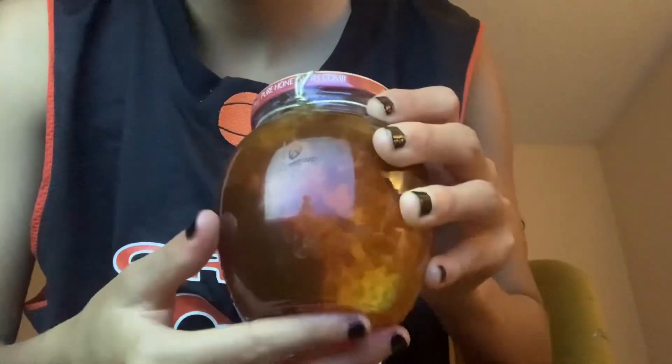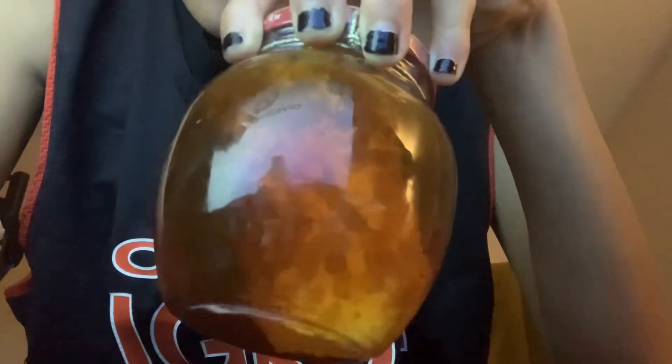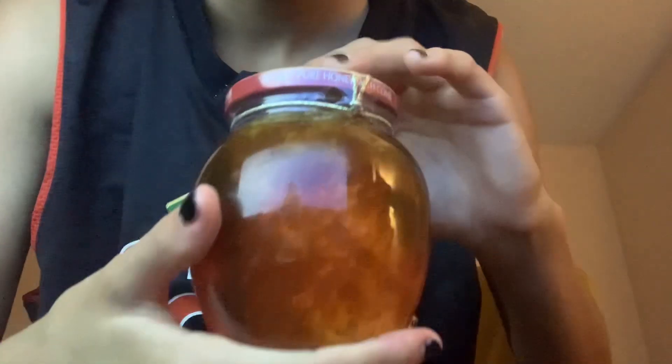Hello guys. Today I want to try a honeycomb — I've never tried this. I have my TV on, so you can see it's on Overwatch. It's not like I was playing anything; it's actually because I needed a light.